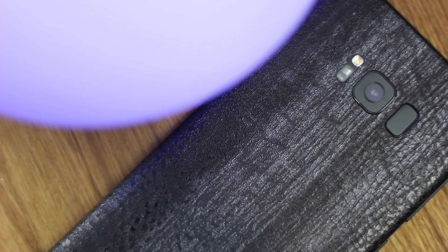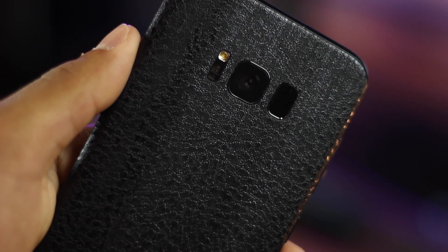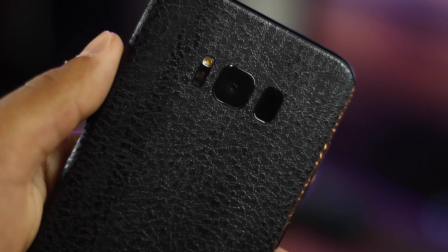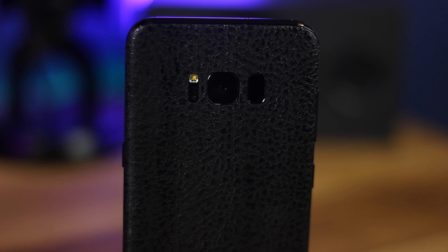I used the Galaxy S8 Plus and I have relatively big hands, so a more regular-sized hand or something a little smaller may have some trouble placing a fingerprint on it. Though my hands are big, I still had some difficulty holding the phone, so my experience may differ from yours — check it out in store first.